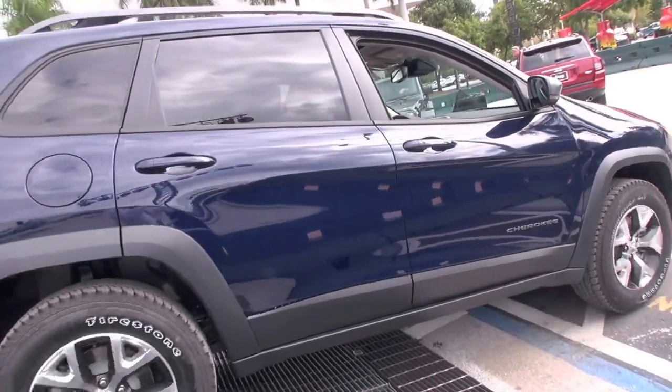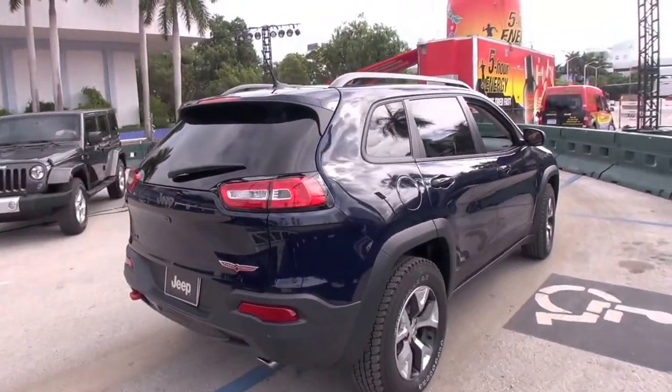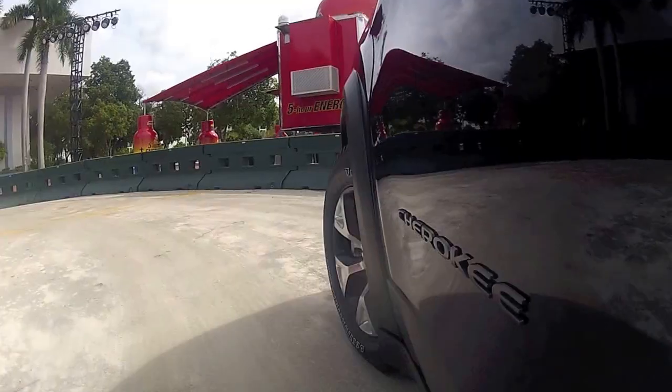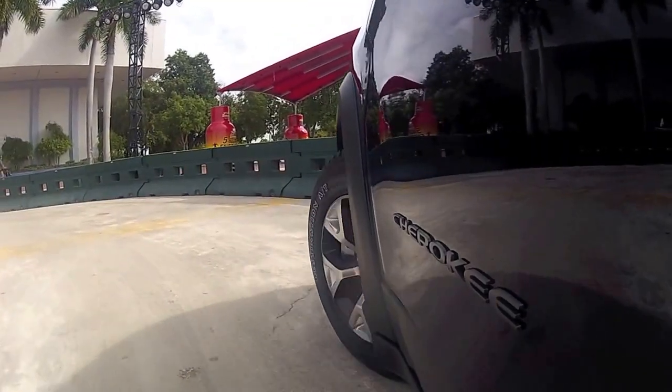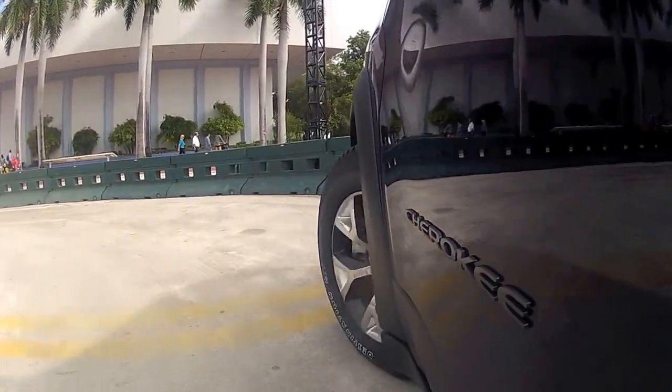If you want to go down faster you can upshift, or downshift to slow back down. Push it again to deactivate — that simple. Off-roading for dummies — anybody can do it. Great fuel economy too — you can get up to 31 miles per gallon. We have two different engines: the new Tiger Shark inline-four, or you can get the Pentastar 3.2 if you want a little more power.